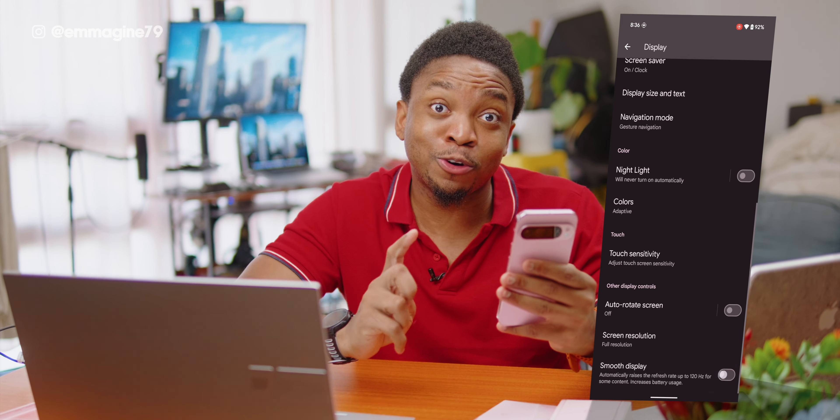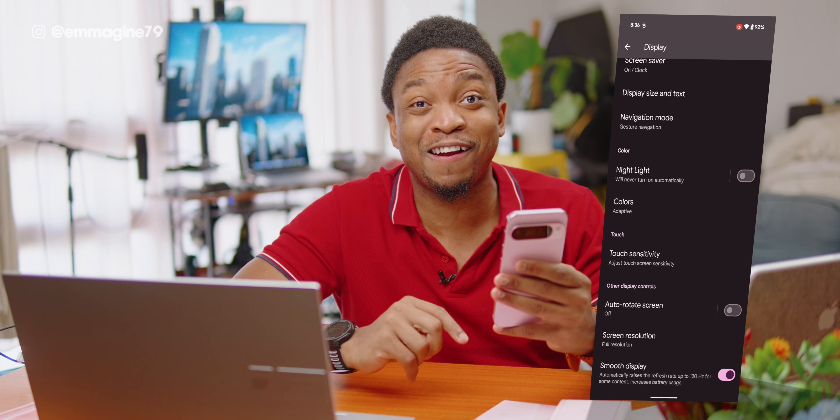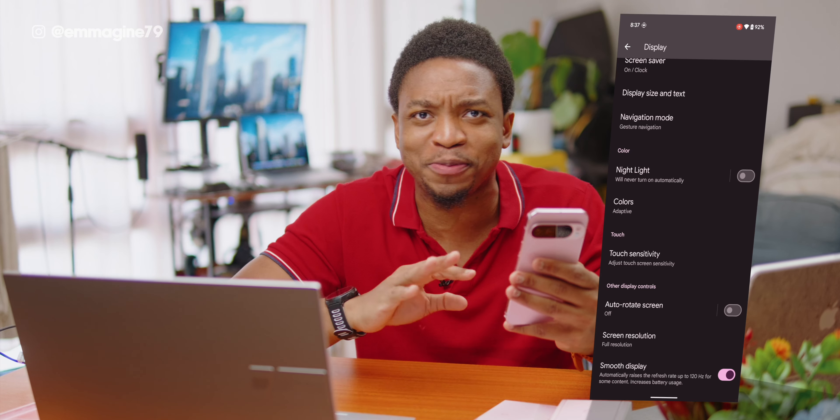Also, turn on Smooth Display to use up to the 120Hz refresh rate available on the Pixel 9 Pro XL. So we're smooth, baby.